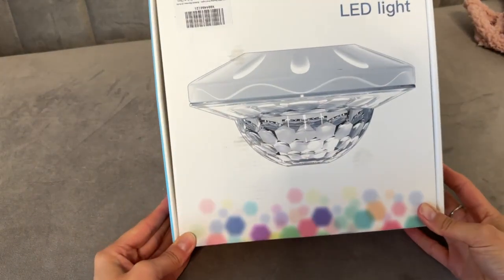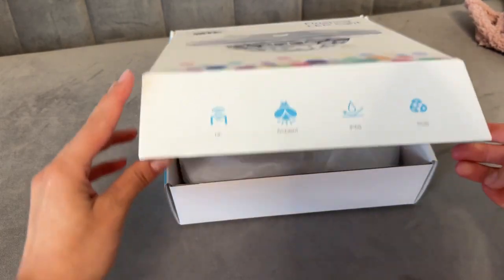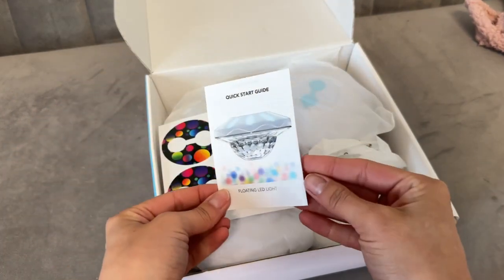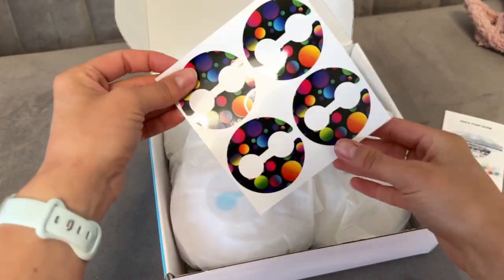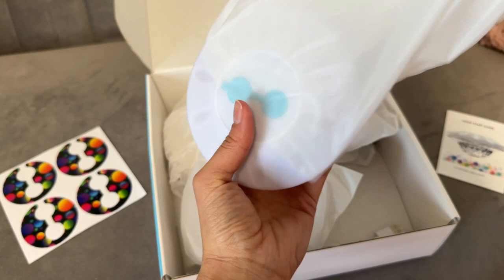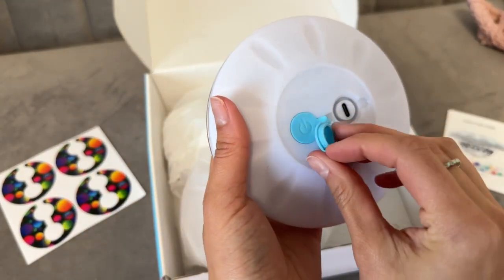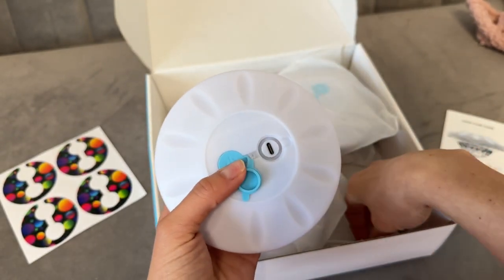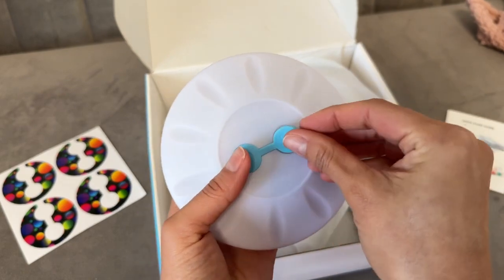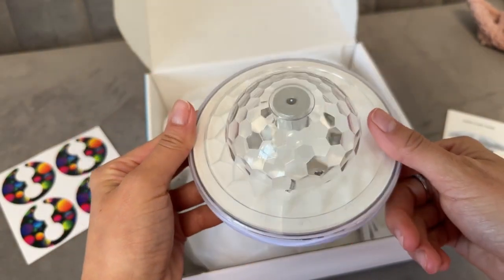Come unbox these floating LED pool lights with me — we're gonna test these bad boys out. This is a four-pack and it does come with a quick start guide, but it's super simple. Each little floating light has its own power button and its own charger, and the chargers are USB — you need a power box or you can hook it up to your computer or laptop.